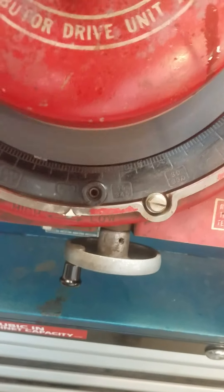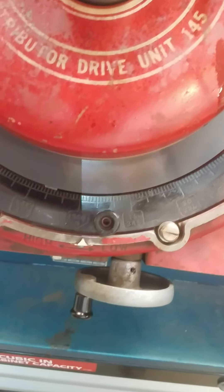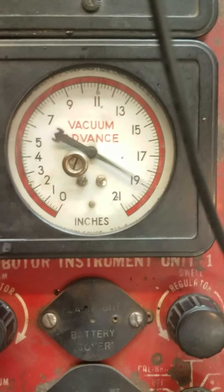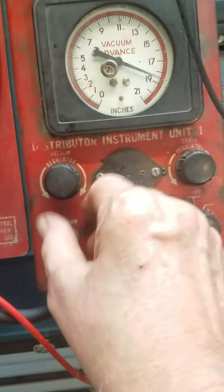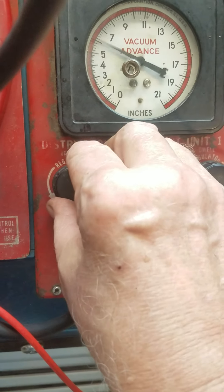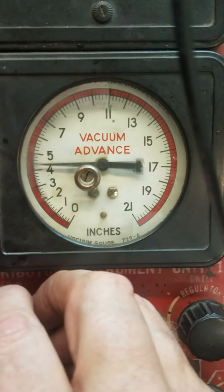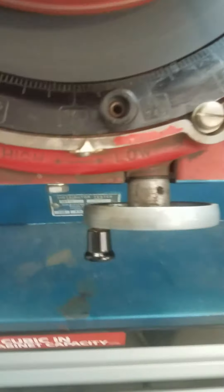We're about 8 degrees of advance. Now we're up to 19 — we've got 9 degrees of advance with 19 inches of vacuum. I'm going to try to get this thing to settle down a little bit. Going back down to approximately 5 inches, and we're right back to zero.